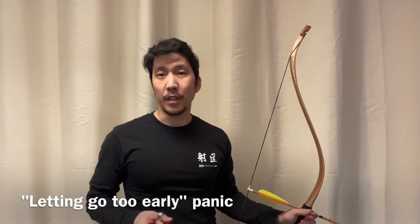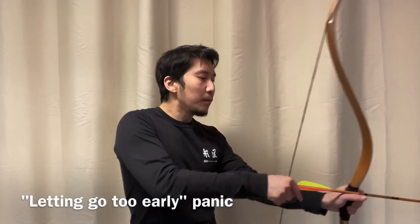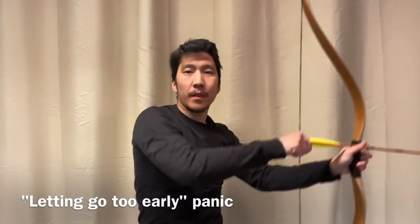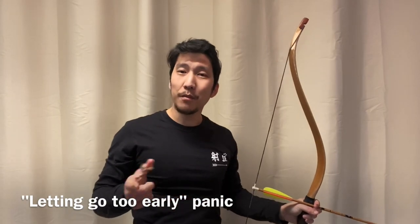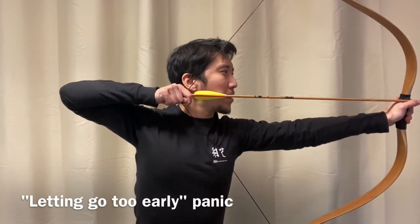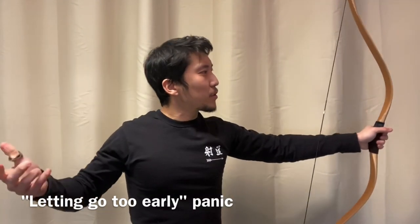A common type of panic I've seen is where the archer is able to hold at full draw if they have no intention of releasing. But when it comes time to release, it feels like they just don't have enough strength. Do you know why that's happening? It's because they are accustomed to holding before full draw. Holding can lead to collapse, bad release outcomes, and bad thoughts seeping in.